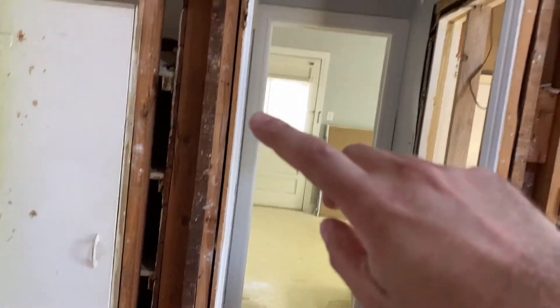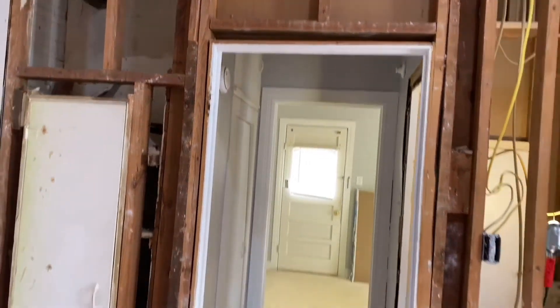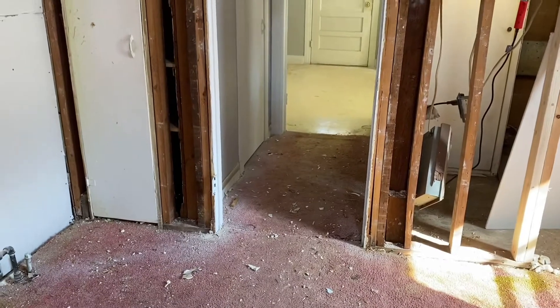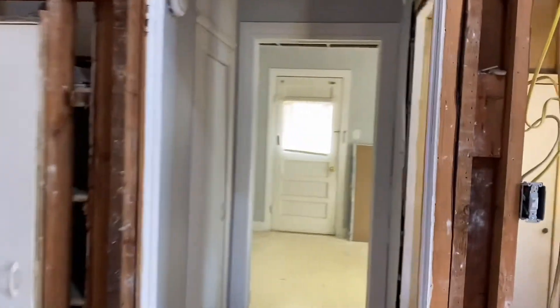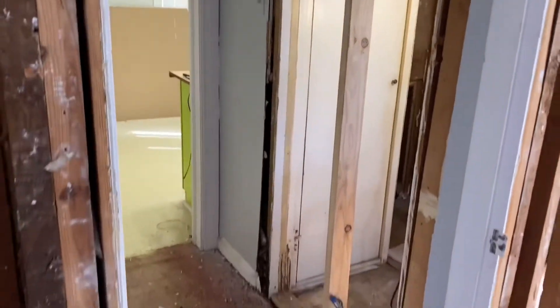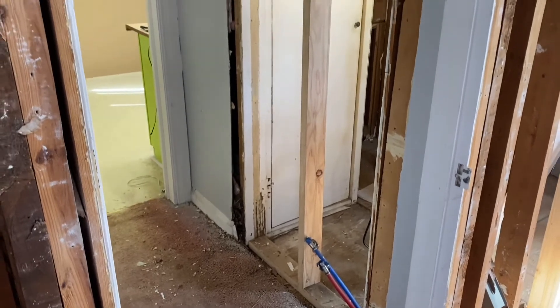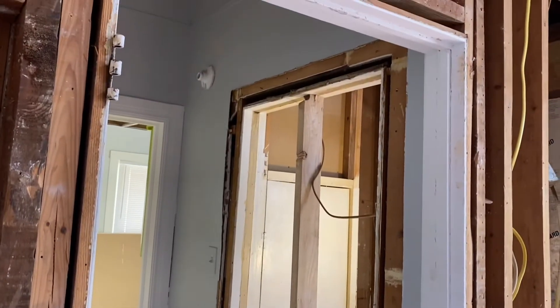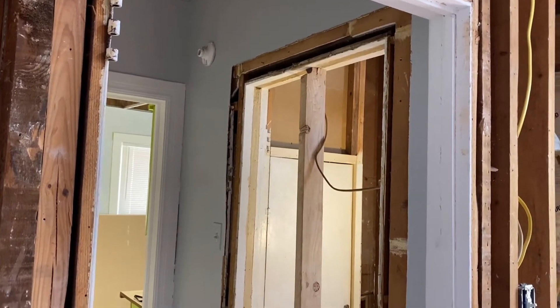There's this doorway right here and you can see it's just a normal doorway, like you would come into a bedroom doorway. I'm going to show you an example on this as well, how I'm cutting that out. And then there's this doorway right here, which I made another video on. This video is going to sort of overlap with that video, but you can watch both and learn a little bit from each.